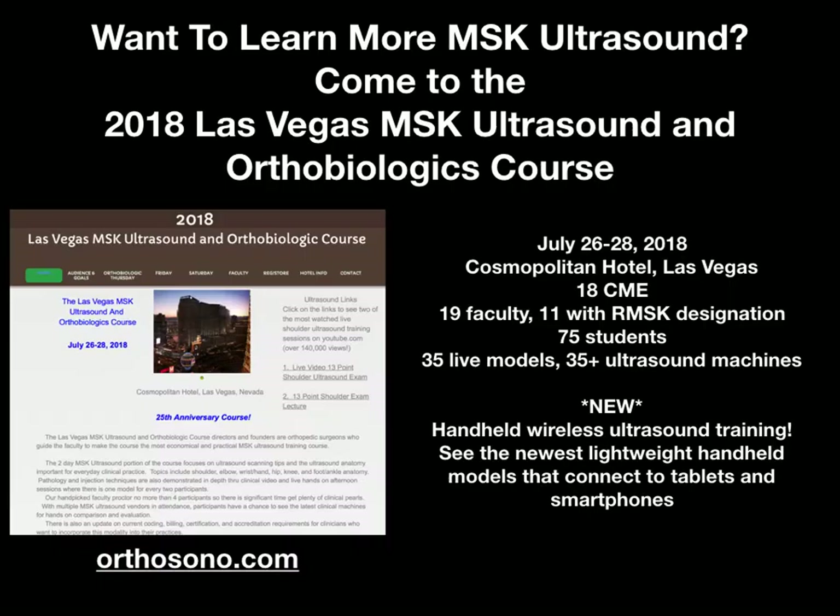If you're interested in learning more, we do run a training course twice a year. The next course is next month in July, the 26th through the 28th, at the Cosmopolitan Hotel in Las Vegas. We offer 18 CME credits. We have the largest faculty of any MSK ultrasound-specific course in the United States — 19 faculty, 11 of whom have the RMSK or RMSKS designation.